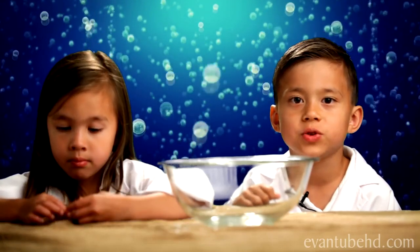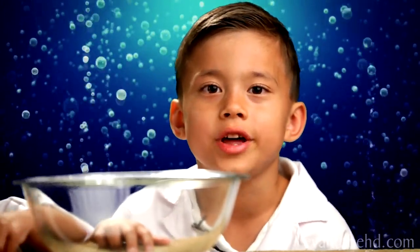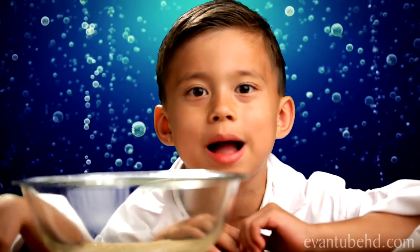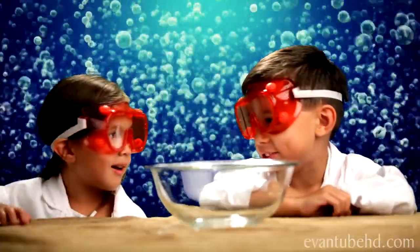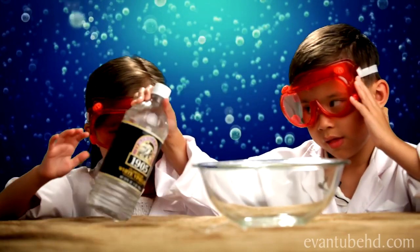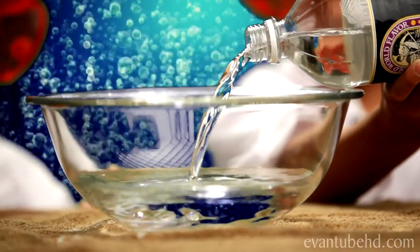When you're ready to fizz your egg, you need some vinegar and your bowl. Vinegar is acid, so make sure nothing splashes on you. For extra safety, we're going to use our lab goggles. Alright, get the vinegar and pour it to cover your fizz egg.